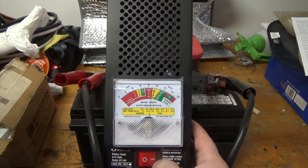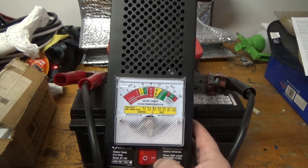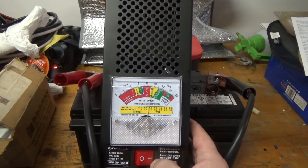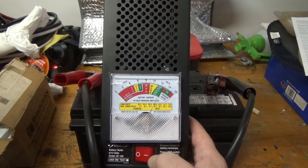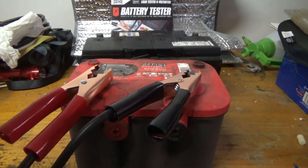In this case, as soon as I hit it, it goes to 'weak' — so it doesn't matter what the cold cranking amps are. This battery is on its last legs.